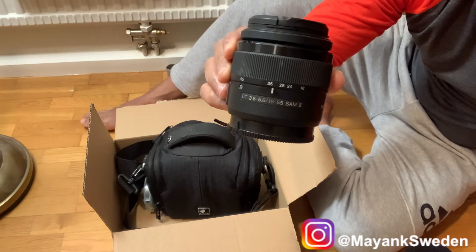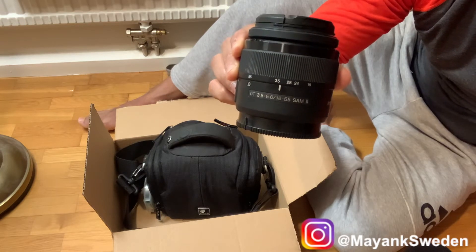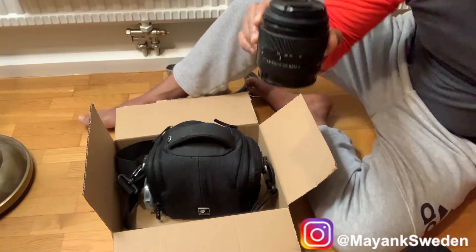This is your SLT camera — it's called Single Lens Translucent camera. It is not exactly a DSLR and it's not mirrorless. It's a middle ground between mirrorless and DSLR.